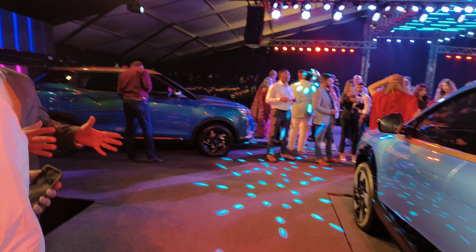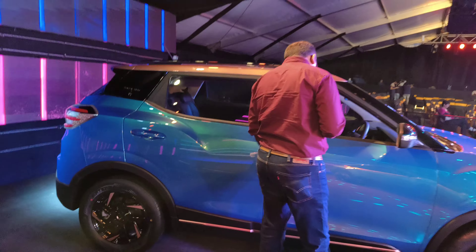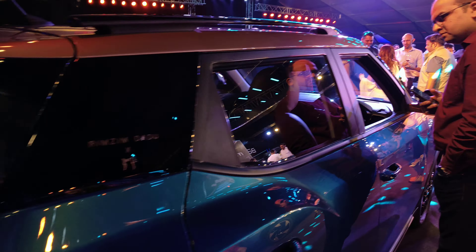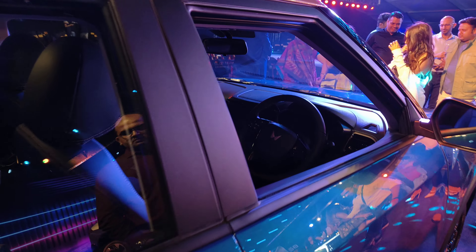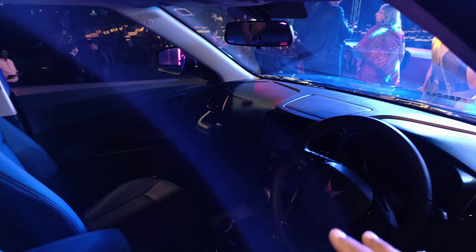We also have the special edition which was auctioned off at over one crore rupees — it's the Rims in Dadu edition, and it has been sold. The auction is done. This is how the interiors look, with elements on the seats as well, though the lights are off so apologies for the visibility.